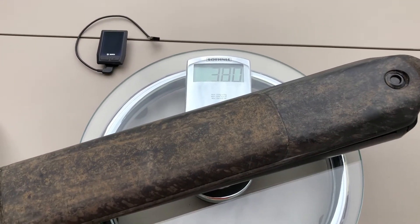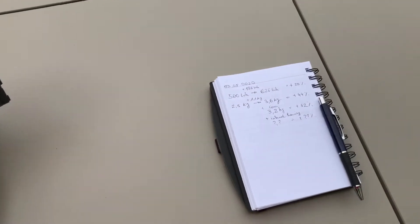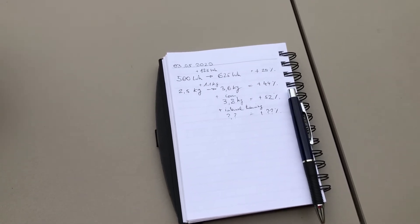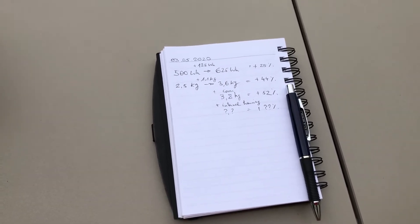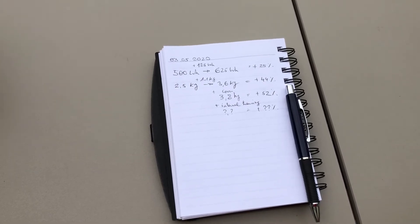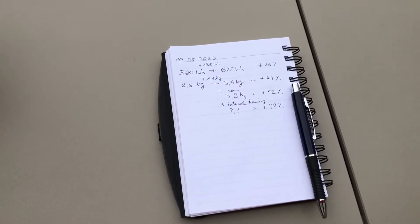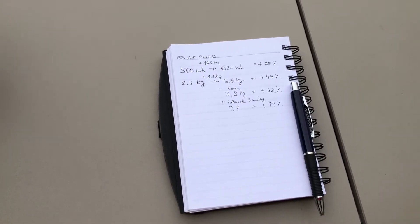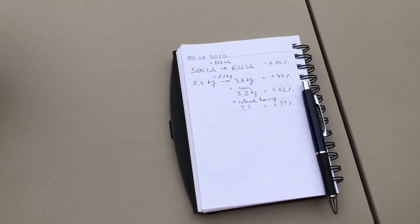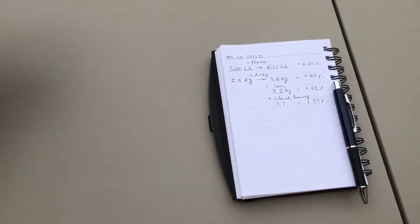And there you have it — 3.8 kilograms. So for a 25% increase in battery capacity, you have a 44% increase in battery weight. With the cover it brings it up to a 52% increase, and even more if you consider the internal housing which I cannot remove and weigh. So there you have it.